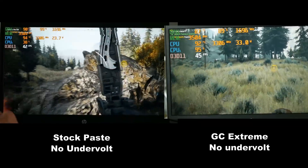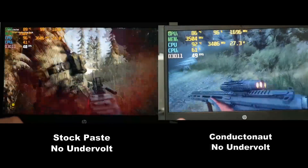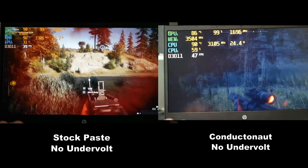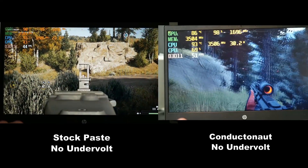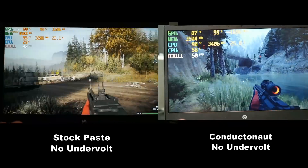I do seem to get slightly cooler temperatures. Switching to the liquid metal Conductonaut, we see much the same as the GeLid Extreme - a slight reduction in temperatures as well as an improvement in frame rate due to the higher CPU clock rate. That's not bad.